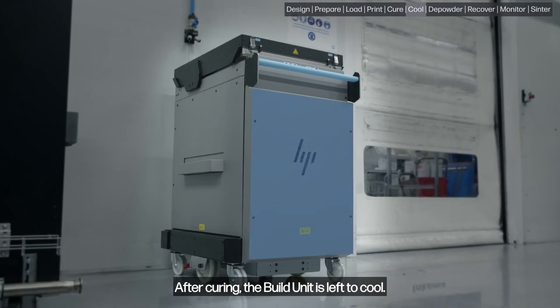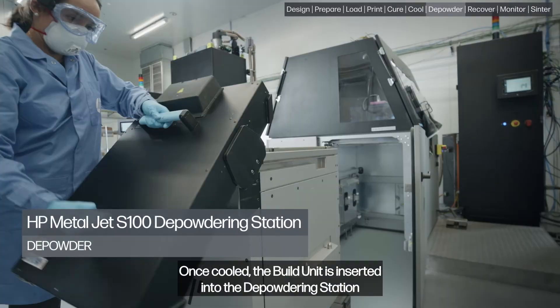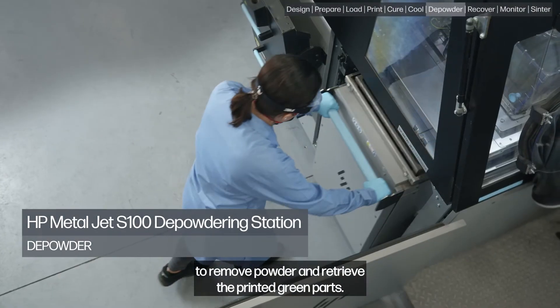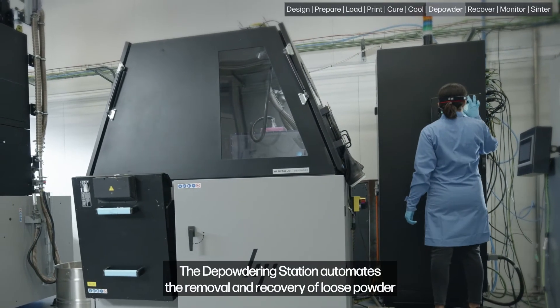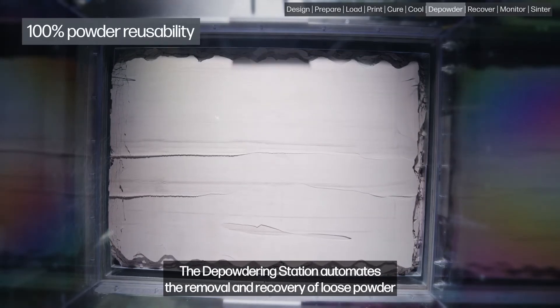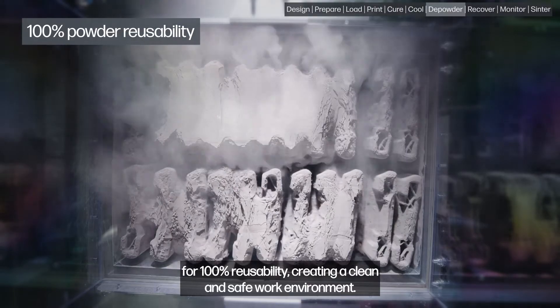After curing, the build unit is left to cool. Once cooled, the build unit is inserted into the depowdering station to remove powder and retrieve the printed green parts. The depowdering station automates the removal and recovery of loose powder for 100% reusability, creating a clean and safe work environment.